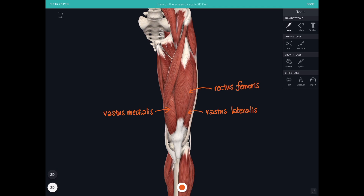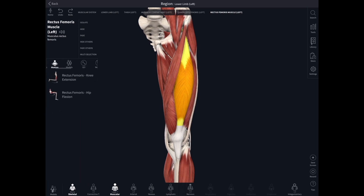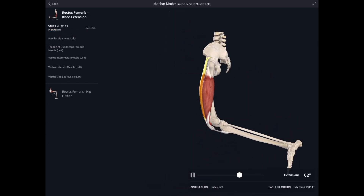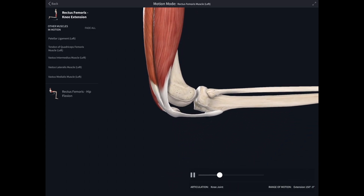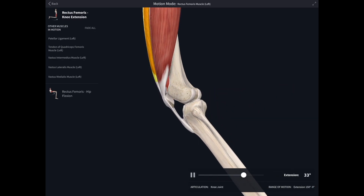Let's look at some of the actions of quadriceps. Because rectus femoris crosses the hip joint, it's a flexor of the hip, assisting muscles like iliacus and psoas major. But the main job of quadriceps as a whole is to extend the knee — it's a very powerful knee extensor. You can see it in action here: starting with the knee flexed, quadriceps pulls it straight again. Quadriceps is supplied by the femoral nerve. You can also see the way the patella slides in front of the femur in the patellar groove between the two condyles.